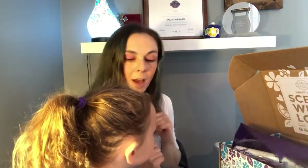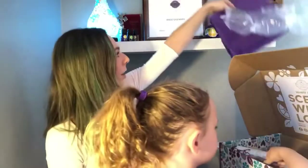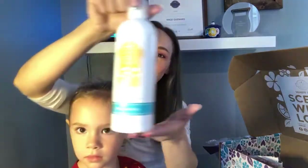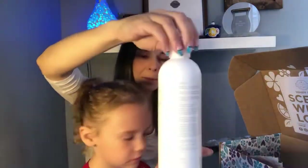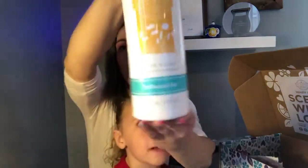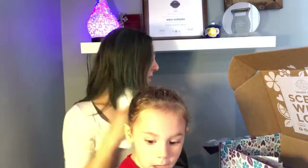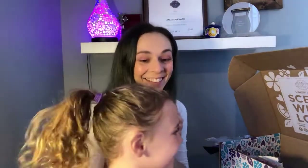What else do we got in the box? There's the other one — this is not even one I ordered, it just happened to come in our Whiff Box, so we also got a dish soap. But this is a brand-new scent from the Summer Collection — this is Driftwood Bay. It's limited edition, so that's pretty exciting. Limited edition is so good!